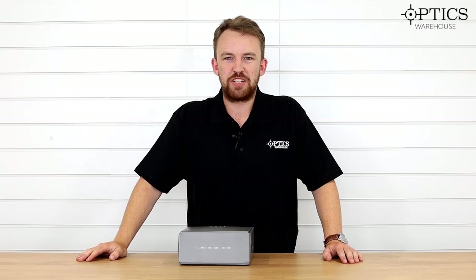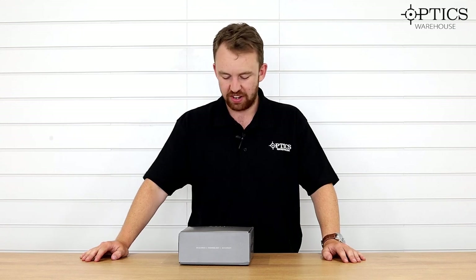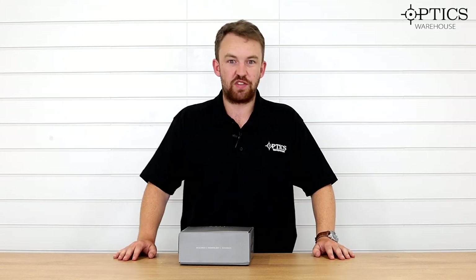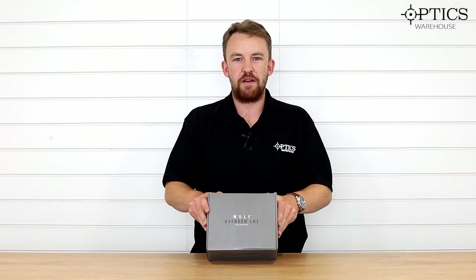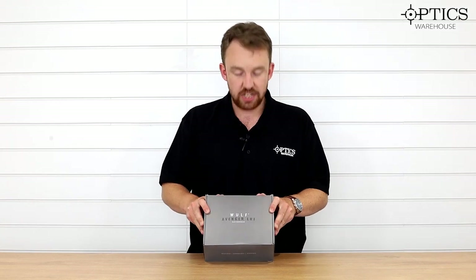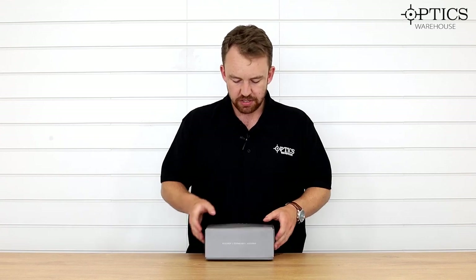Hi guys, it's James here from Optics Warehouse, your night vision and hunting specialist. Today we're going to be looking at the brand new, very affordable laser range-finding binoculars from Wolf. They are called the Avengers, they are 8x42, and they are probably the most affordable laser range-finding binoculars on the market today.